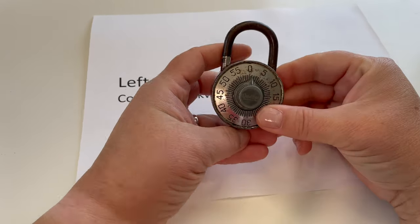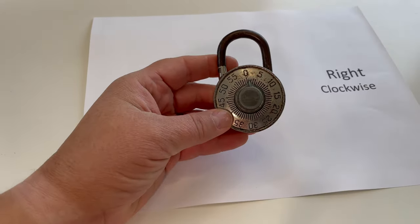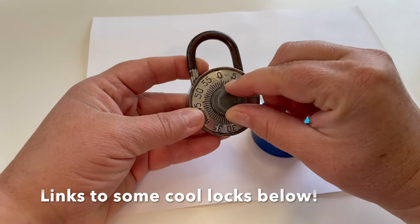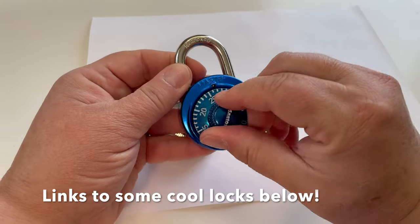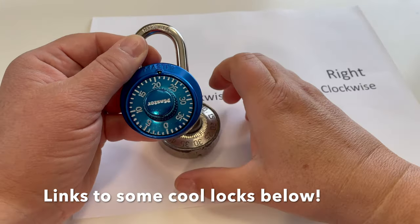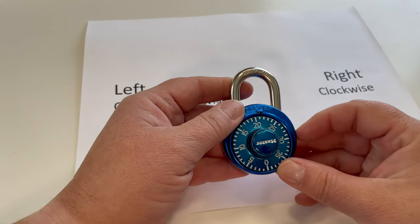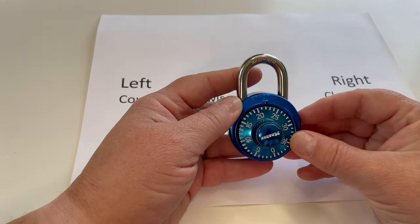You might be using a lock that looks like this. The only difference between these two locks is this one has just the center part that spins, and on this one the numbers spin. They work the same way. Let's go back to this lock and do this one again: 4, 10, 36.